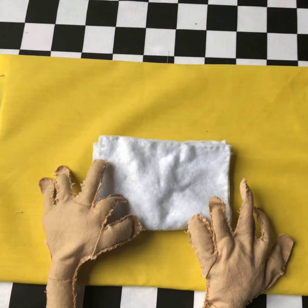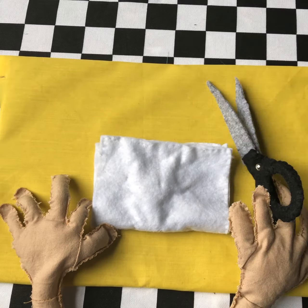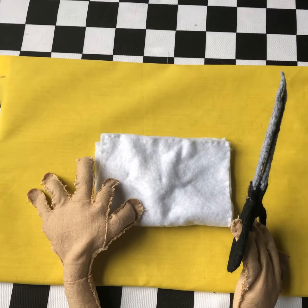Then take your scissors and cut a line down the centre crease from the centre fold.